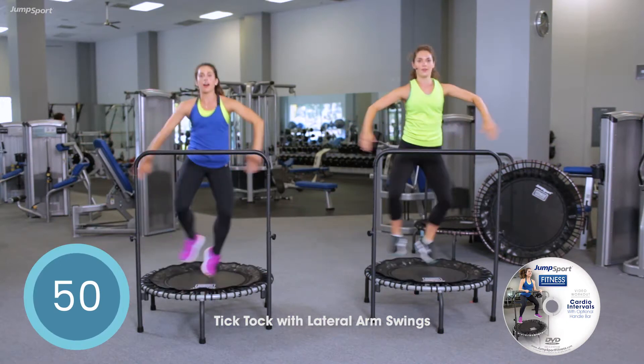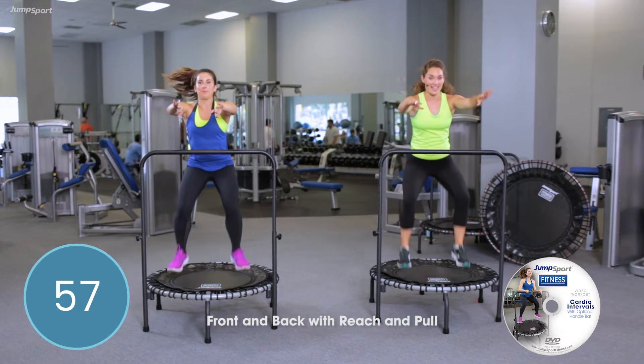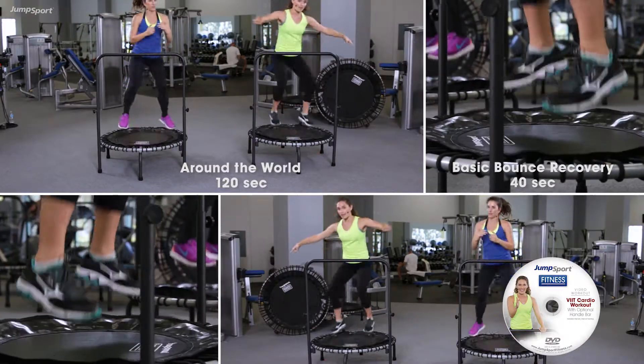They can go under you, or they can go over the bar, like they're going over a table. You have a shorter interval set, so you're going to be pushing in that move faster. The longer interval set, taking it to a moderate intensity.